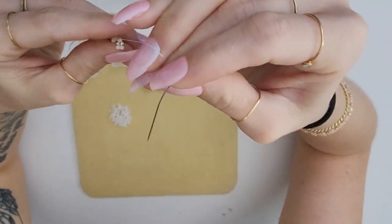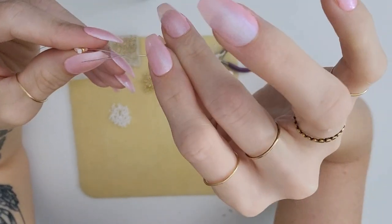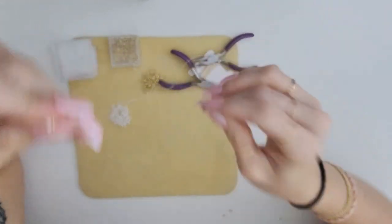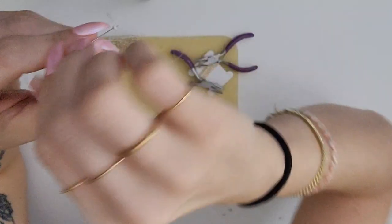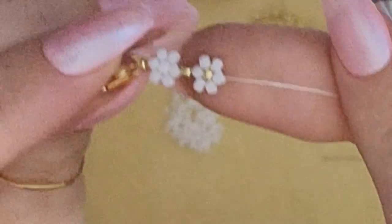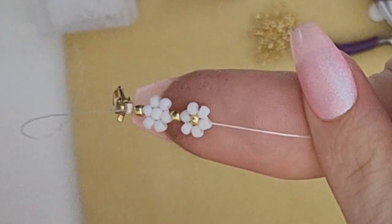You'll see that that bead is perfectly positioned for you to thread the needle through. You're gonna want to thread it from right to left, and once you pull it all tight, this is the shape that you'll end up with — and that's how you get the middle color to be a different color than all the other petals.